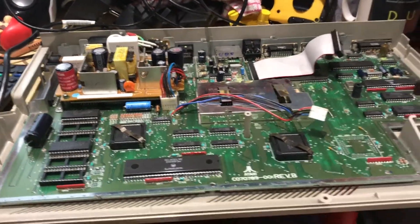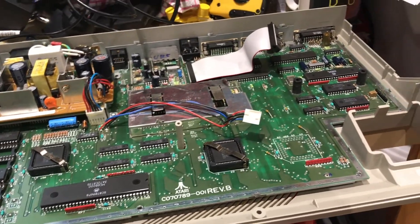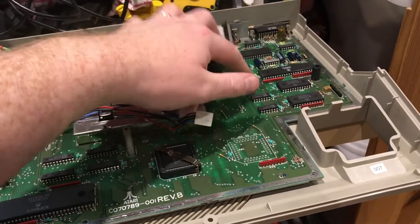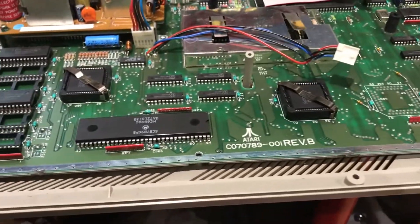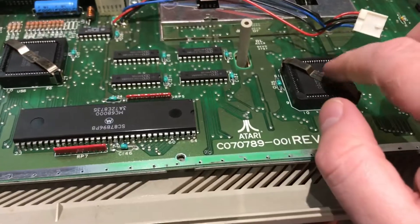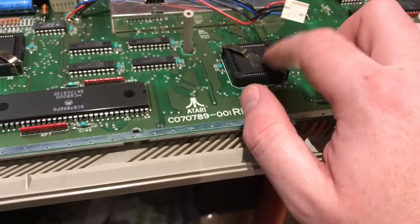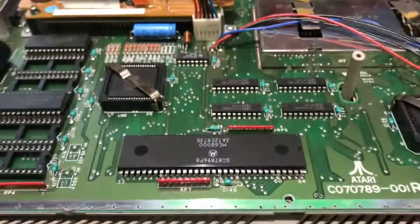Hey guys, so I've finally got the RF shielding off — that's a pain in the neck and a half. I've taken the floppy drive out. I was reading online that on the earlier STs, these chips here can become unseated. However, on the later revisions like this, they've got this strap here to stop them coming unseated.